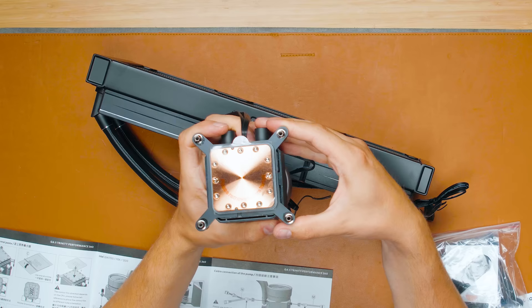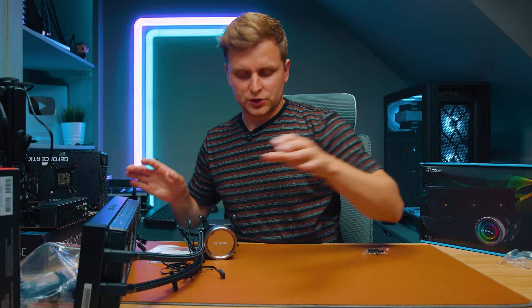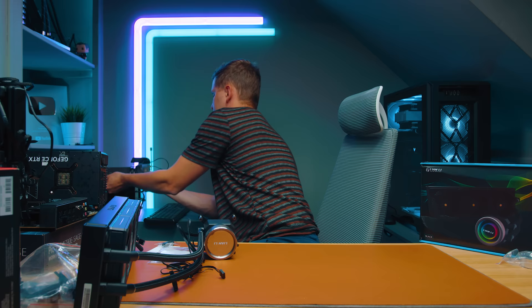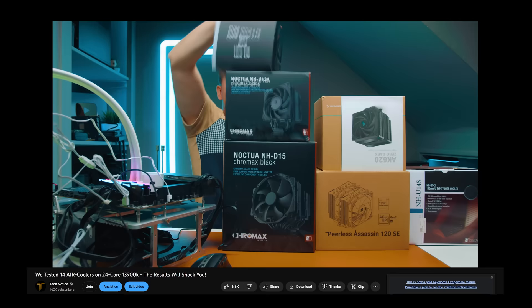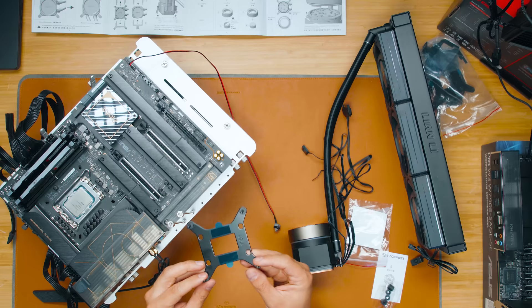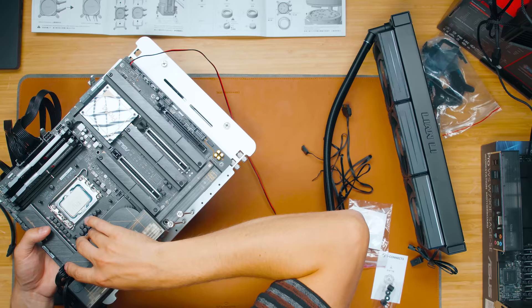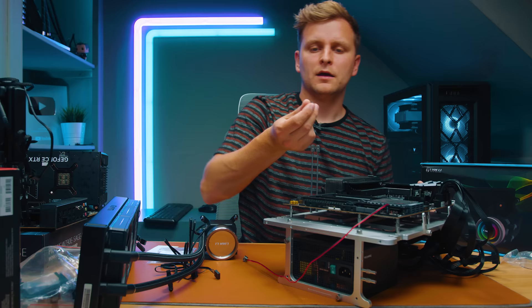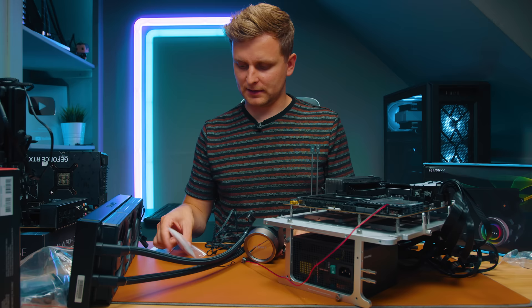The bracket pre-installed on the pump block has holes for LGA 1200 and LGA 1700, and the screws can be pushed in and out which is quite helpful. Let's get this installed on my 13900K test bench where we tested all the air coolers. First, the backplate has little stickers — peel these off and stick it on the back of the motherboard so it holds in place. Then take the plastic standoffs and install them with the bigger hole on top and smaller hole on the bottom.